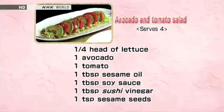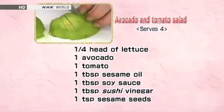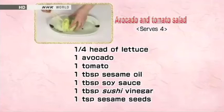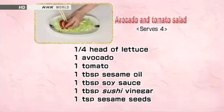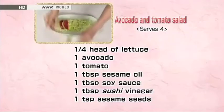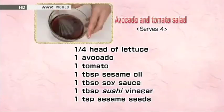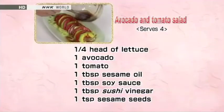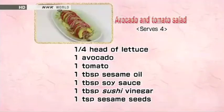Next, the avocado and tomato salad. Cut the lettuce leaves into 2 to 3 millimeter thick strips. Half the avocado and tomato, and cut each into 7 millimeter thick pieces. Scatter the lettuce on a plate, and alternate the tomato and avocado on top. Combine equal amounts of sesame oil, soy sauce, and sushi vinegar. Mix well and pour over the salad. Sprinkle with toasted sesame seeds and chill in the refrigerator.